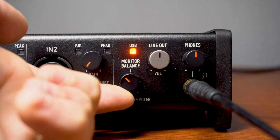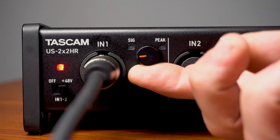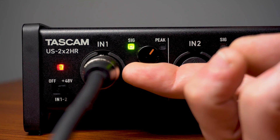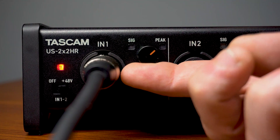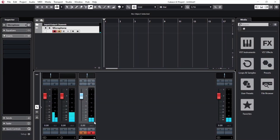After turning the monitor balance knob to input, we'll slowly adjust the input gain on channel 1 until we have a decent level that isn't peaking or overloaded. As you can see, audio is now passing into Cubase and we're ready to go for music creation and recording.